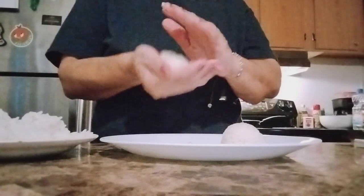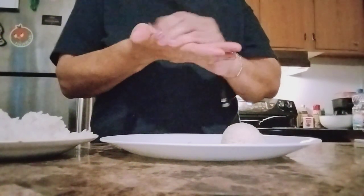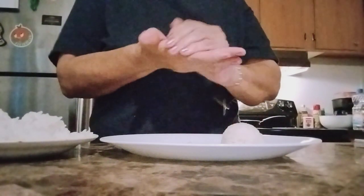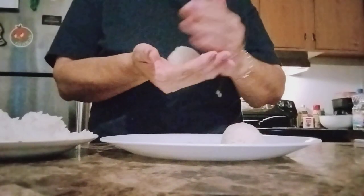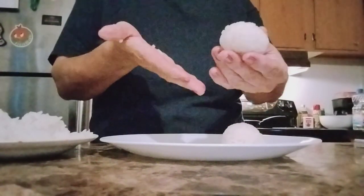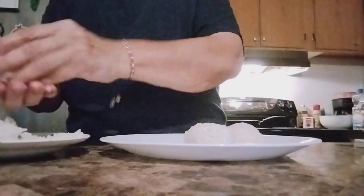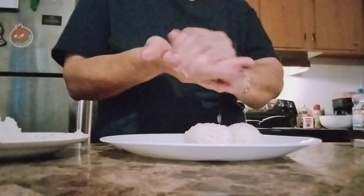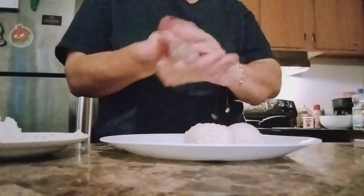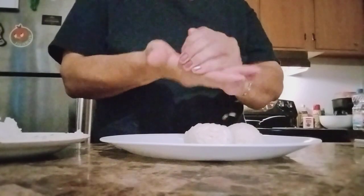So these are my fried rice golf balls. Keep making that circle, that ball shape. Make sure it sticks together real good.